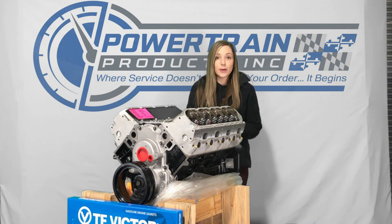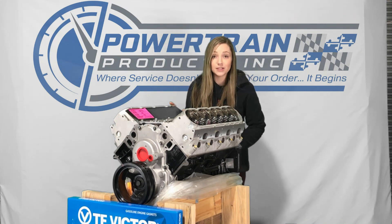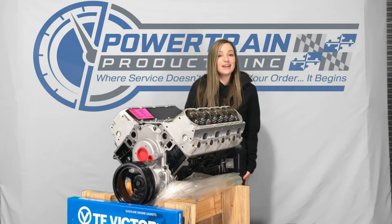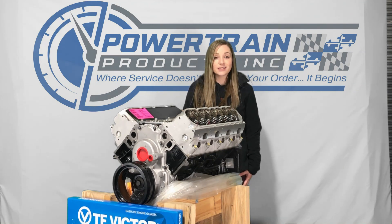It's going to come back with our Powertrain Promise, and they are all sim tested for operability before shipping. If you have any questions, give us a call at 888-842-0023 or visit us at powertrainproducts.net.